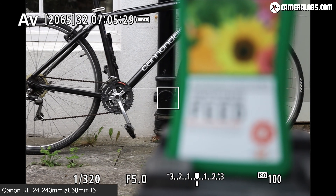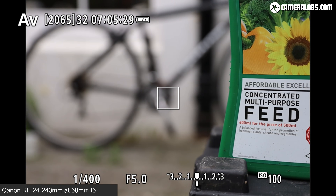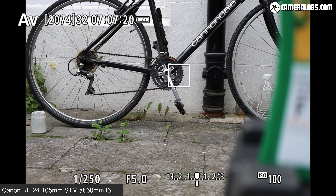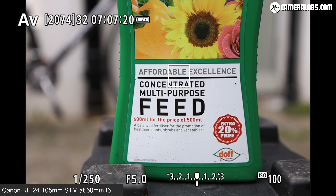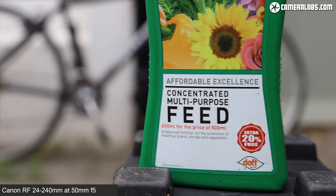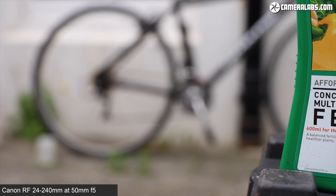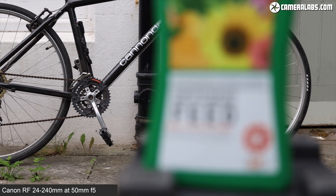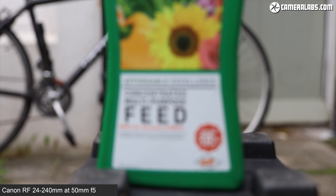Focusing is performed by a nano-USM motor, and you can see it in action for stills photography here, recorded through the EOS RP at 50mm f5, where you can see it's very swift and accurate. Comparing it to the STM focusing motor on the 24-105 STM lens at the same settings, you can see that the 24-240 was visibly a little snappier at focusing. For movie focusing, the camera slows down the process for a smoother-looking result. The nano-USM motors on the 24-240 are also virtually silent, even when using the built-in microphones on the EOS RP. The STM motors on the 24-105mm were also essentially silent when refocusing.